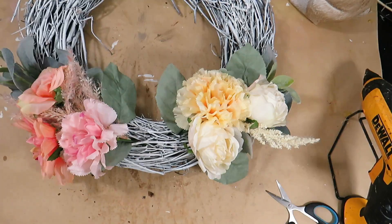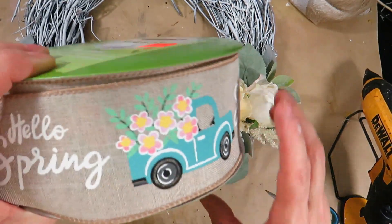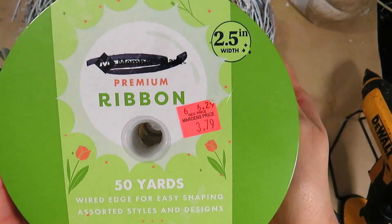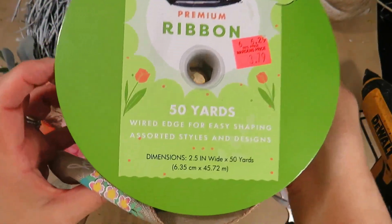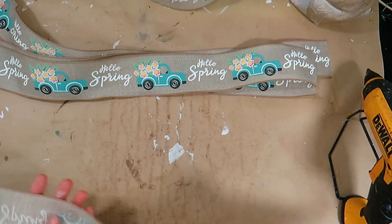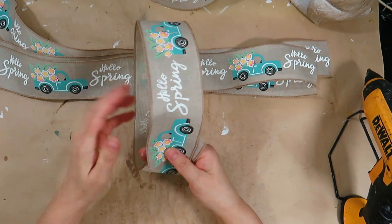I bought this beautiful Hello Spring ribbon from Martins in Bangor, Maine last year for $3.79 for 50 yards — what a great deal. I cut four long pieces and glued the ends together.